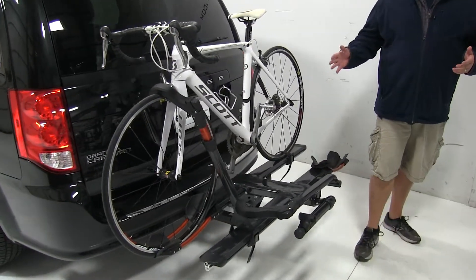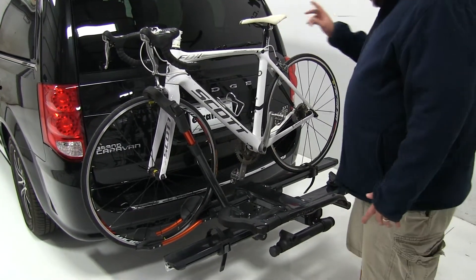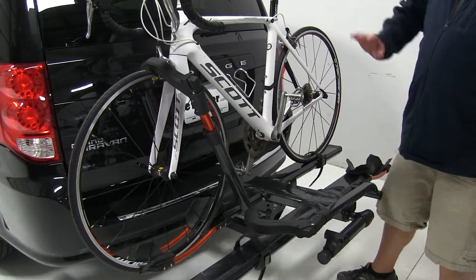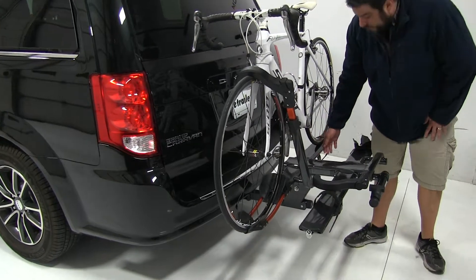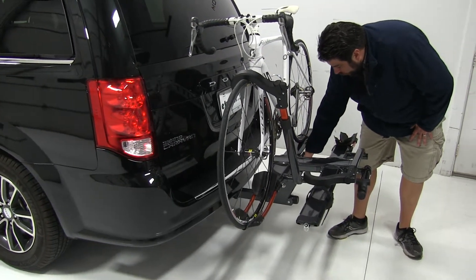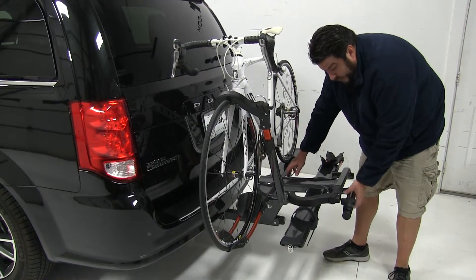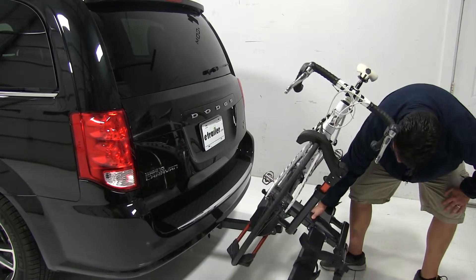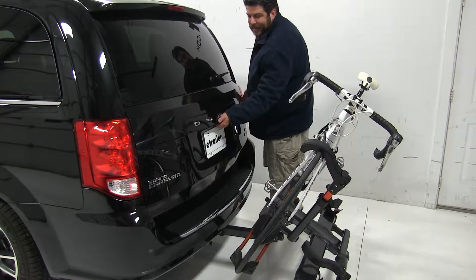The most prominent feature about this bike rack is the fact that it can tilt away with the bike still attached. To do that, we have this switch at the front, which will pull towards us and let it tilt away. This is a little nicer than some other models, because usually the handle is below, making it more awkward to reach when you have two bikes. So hold on to the bike rack, pull the switch towards us, let it come down, and now we have full access to our rear hatch.